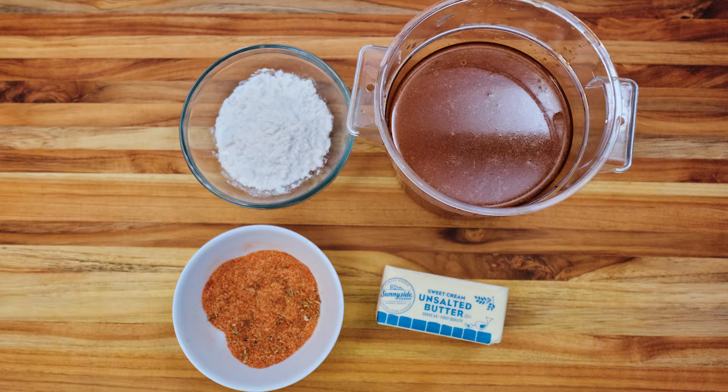This is going to be a fairly simple recipe. We're going to use about three tablespoons of unsalted butter, three tablespoons of all-purpose flour, about a tablespoon of Cajun seasoning, a half cup of our turkey stock that we made in a video earlier, and then about a quarter cup of the drippings from our roasted turkey. If you fried your turkey or smoked it and you don't have the drippings, just substitute that quarter cup with more stock.